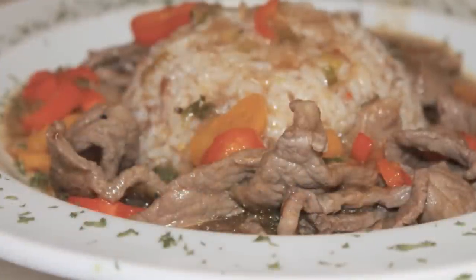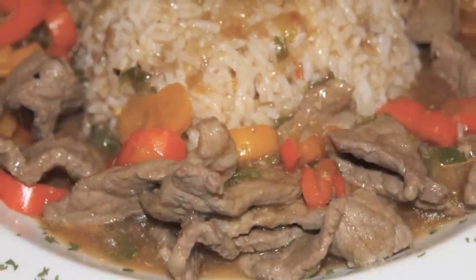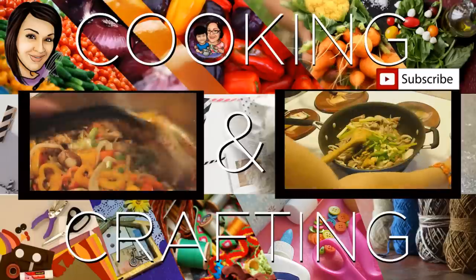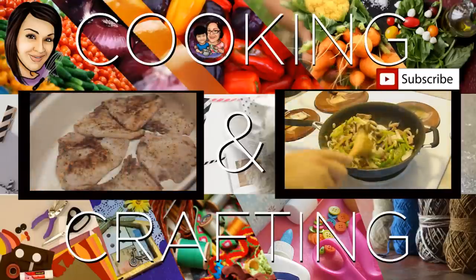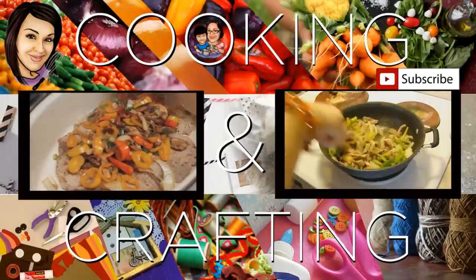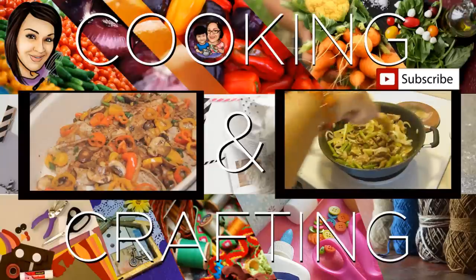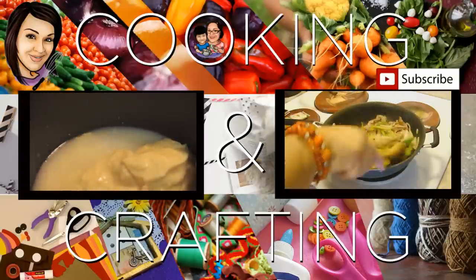And that's it! I want to thank you all for watching. Don't forget to rate, comment, and subscribe — we will see you all very soon. Bye! Thank you for watching Cooking and Crafting. Before we go, make sure you comment, subscribe, favorite, and rate. Thanks for tuning in!